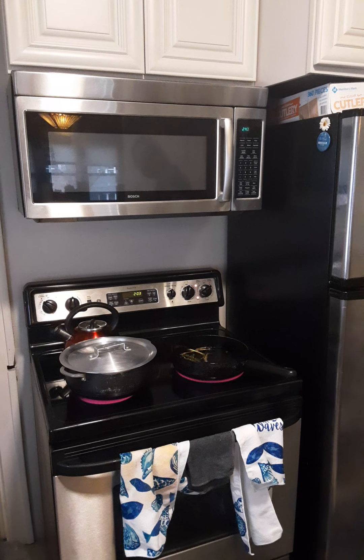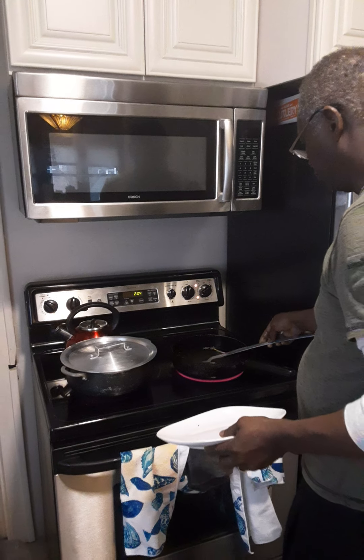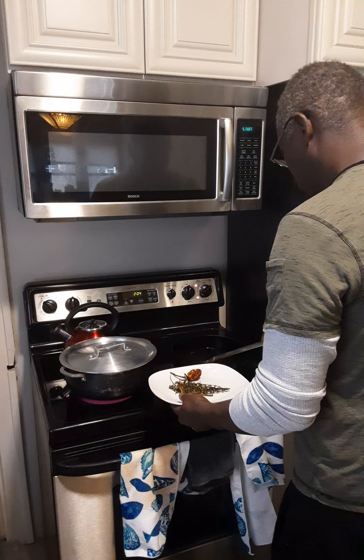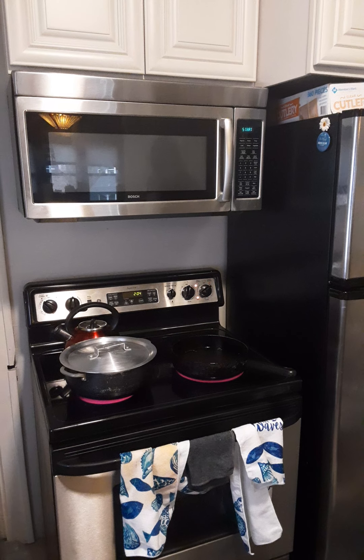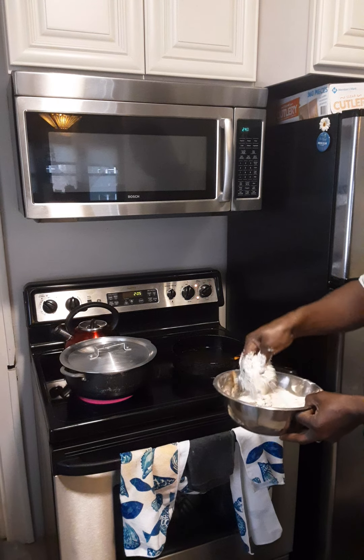We're going to take out the scallion and thyme — we don't want them burnt. Just season up the oil. We're going to leave the pepper in here. Now we're going to cook the chicken. We're going to put our chicken in the pot.